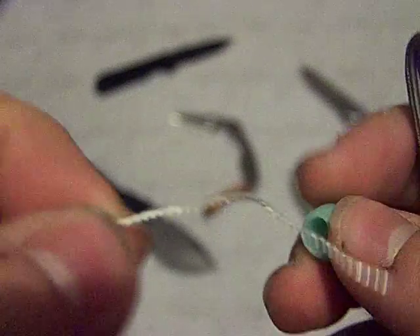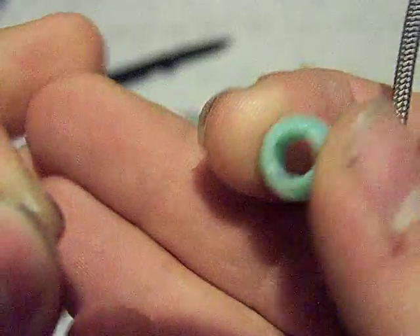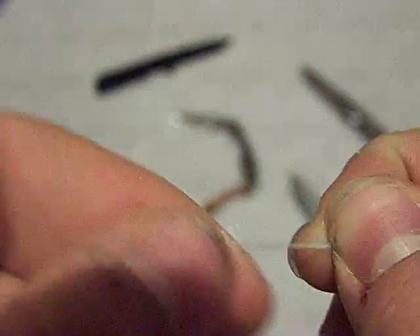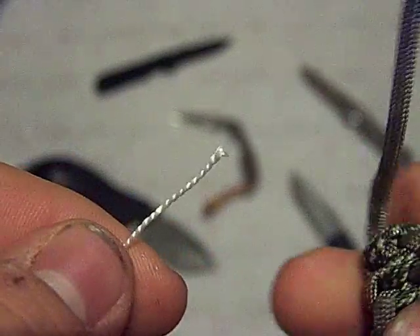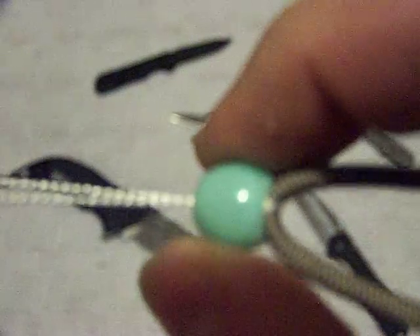First thing you're going to do — I'm going to try to do this in the viewfinder — is run that strand through the bead very easily because it's a small little strand. Then you're going to run it through the loop of the lanyard.